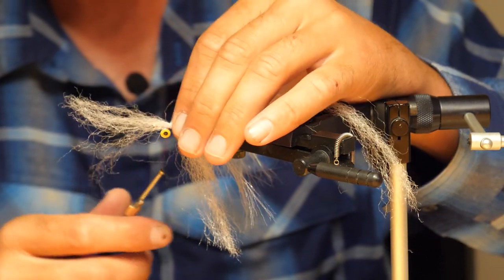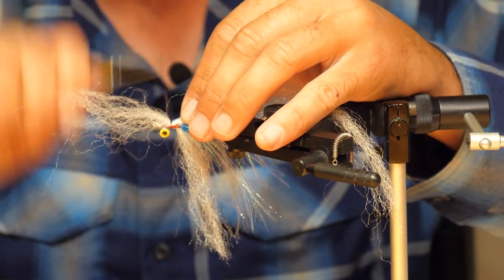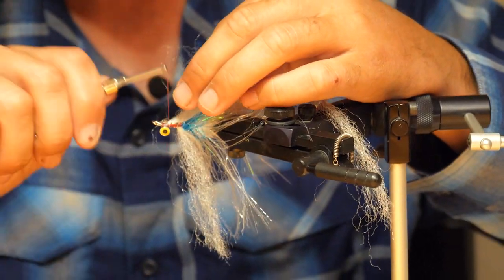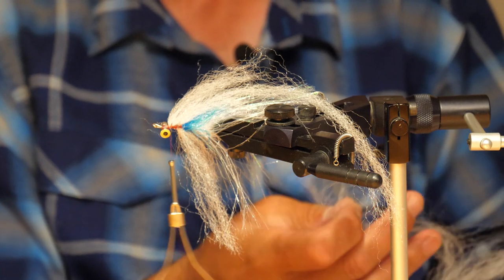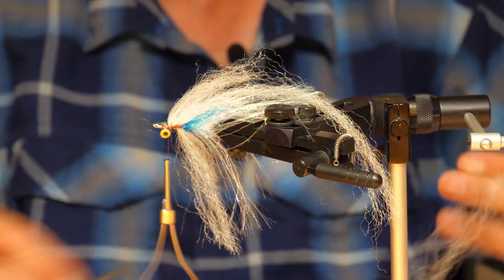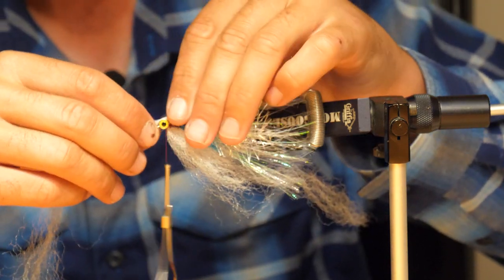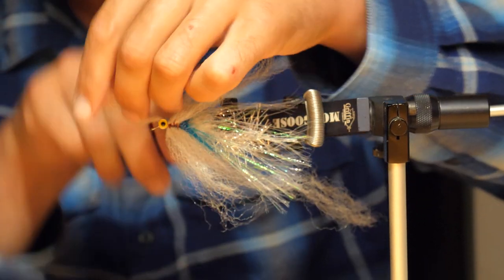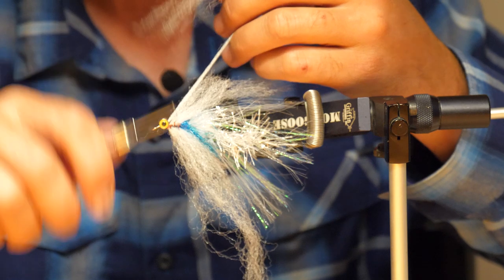I'll use this extra fiber just to build a little bigger head profile at the front. Pull that back again — that's starting to generate a nice, good-sized profile without collapsing. We're going to bring everything again once more to build it even more, but focus more on the back this time. Grab another small amount of Predator Fiber, build another shorter one, just a little bit longer than the other. Cinch it in right behind the eyes and come around underneath the eyes and then down forward as well.